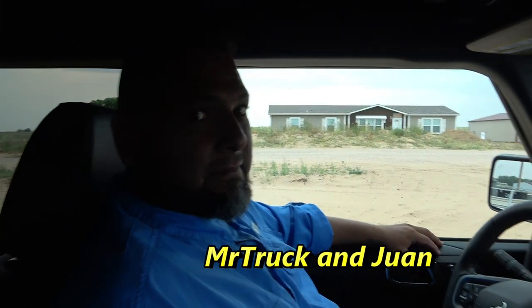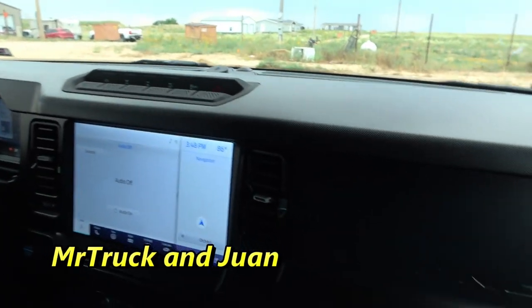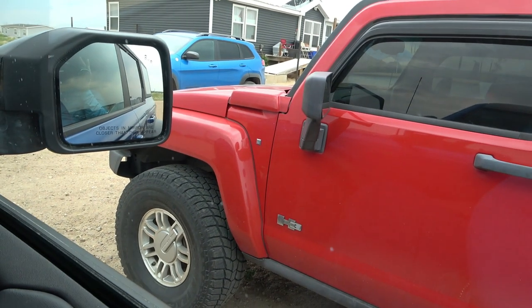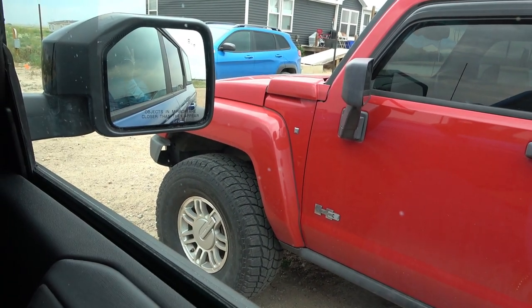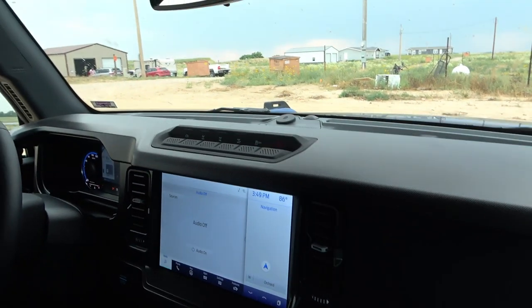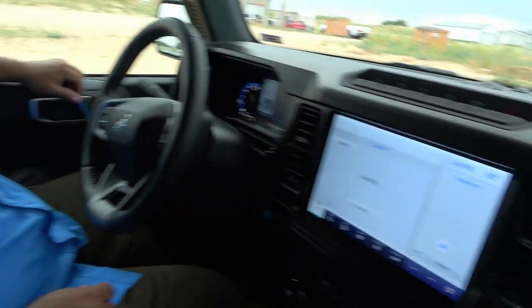This is my friend Juan, and we're comparing this to the H3 Hummer he plays with in the mountains. It looks really similar in size. He's got that inline 5 — or whatever it is — and this is a 2.7 V6. This is a little different configuration with a 10-speed.